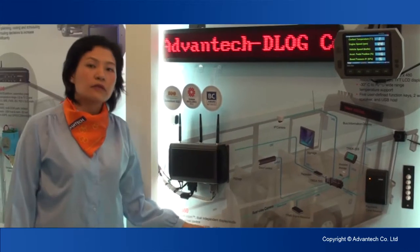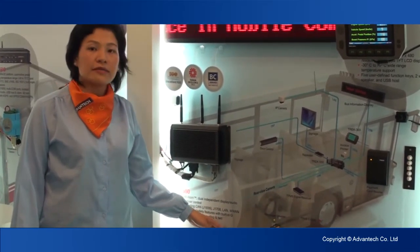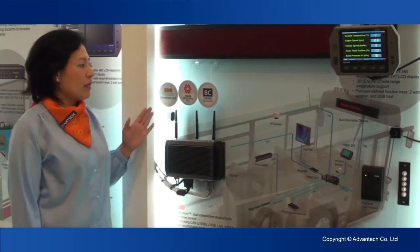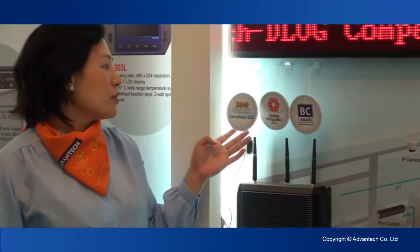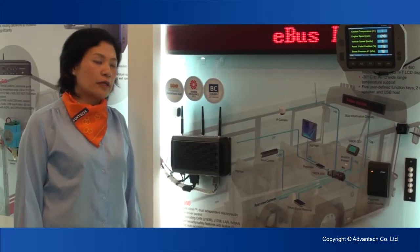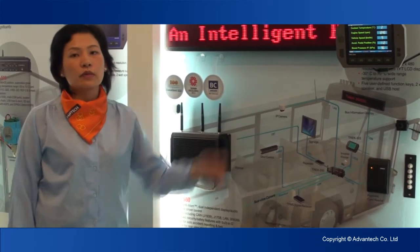It can also connect with a people counting sensor, so you can know how many people are in the bus. And one very important thing is Check550 has won a lot of awards like Computex Best Choice Awards, Taiwan Excellence 2011, and ITS Telematics Excellence 100. So if you're looking for a solution for a bus application, the 550 and 303 is your great solution.